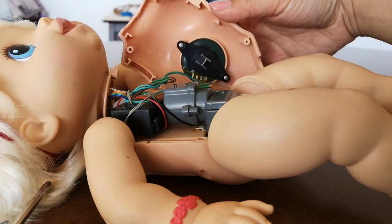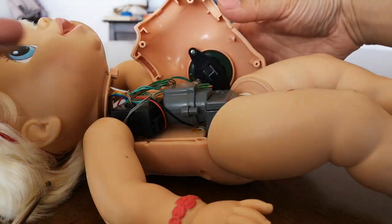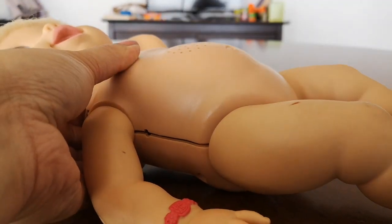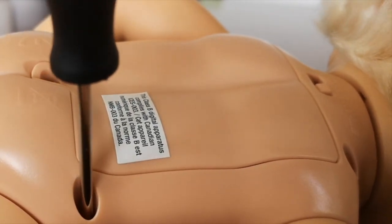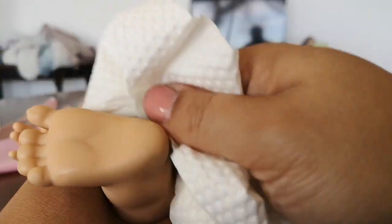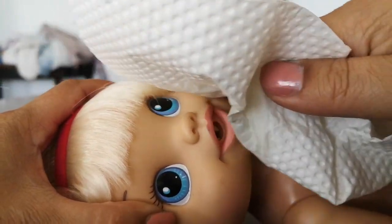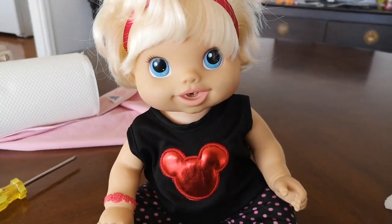So all I really have to do is put her back together, and then I'm going to give her a little bit of a scrub from the outside. I'm just using a little bit of Windex to clean her feet — she's got a little bit of a few marks on her face as well. She looks perfect. Maddie's all put back together and she's looking very clean.